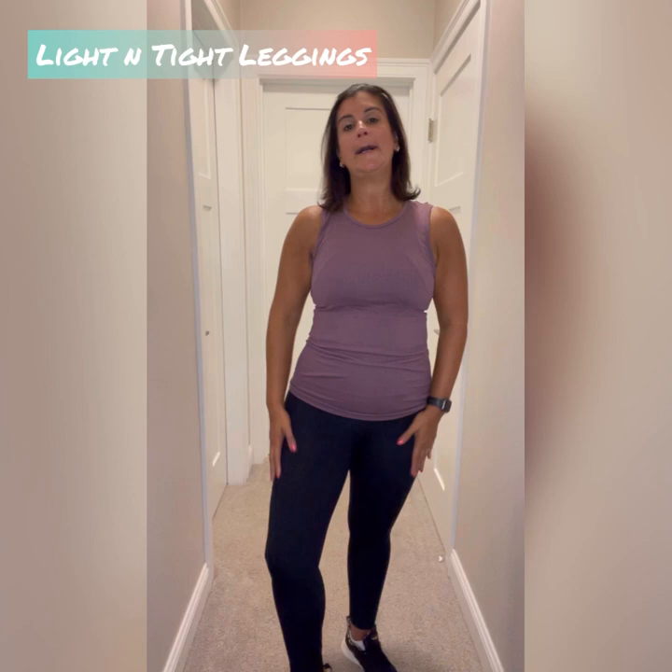Let's talk leggings. We're going to talk about our lighten tights, our brilliance, our ascends, and our luxe. I might throw in a few other ones. First, let's start with lighten tights.